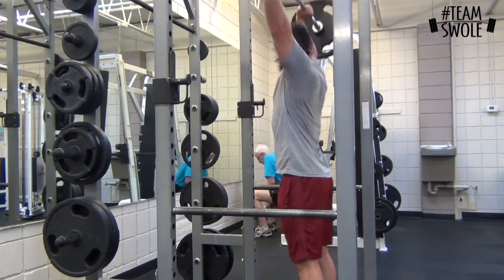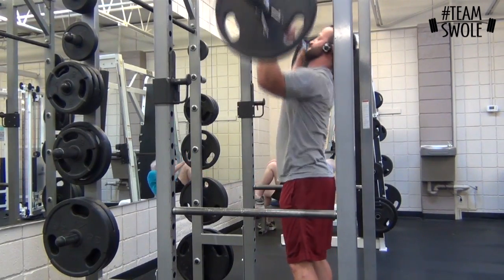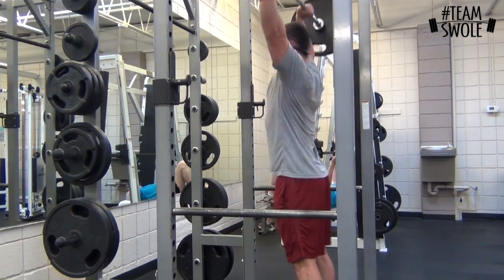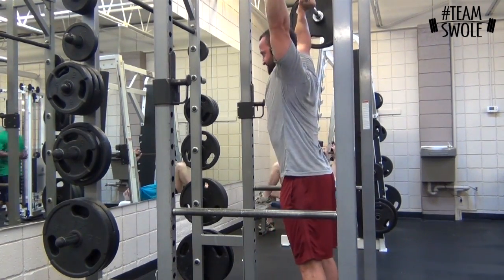Then I went to shoulders. Started with push presses — you've seen me do these before. Sets of eight. This is just 135, pretty light.